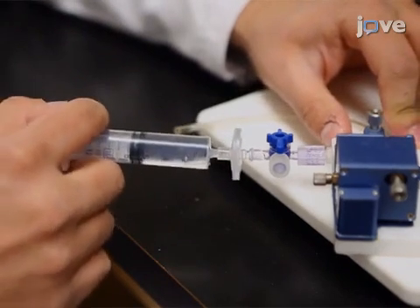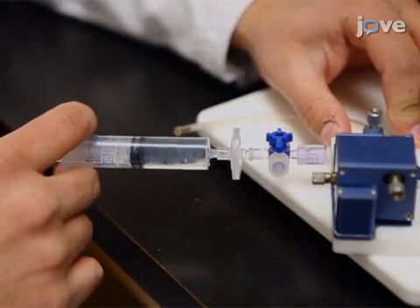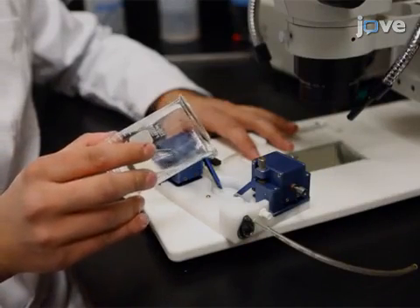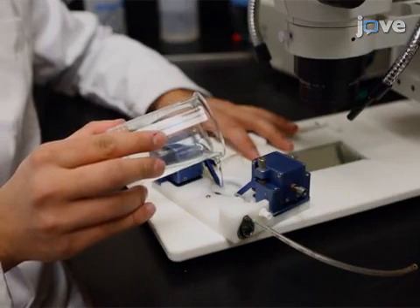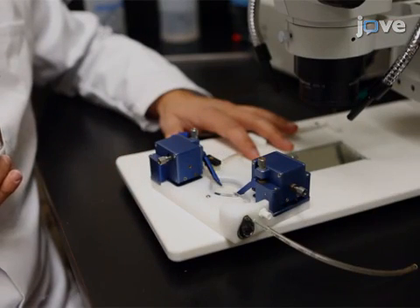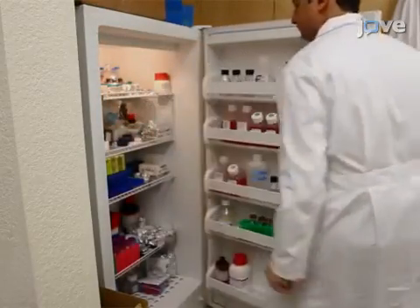Fill both cannulas with cerebral spinal fluid or ACSF containing 1.8 millimolar calcium. Use 5 to 20 milliliters of calcium-free ACSF supplemented with 1% BSA and 10 micromolar diltiazem to fill the chamber. Store the chamber at 4 degrees Celsius until just before the cannulation.